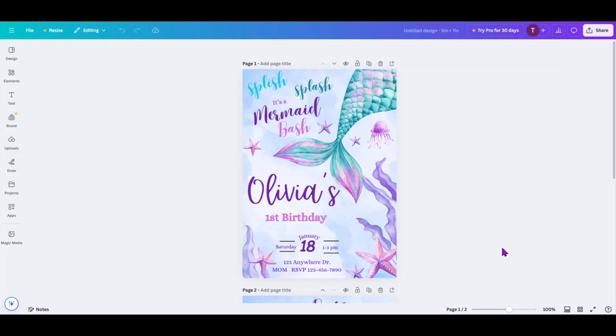Now if you haven't edited your template and you need to learn more about editing and customizing a Canva invitation template for your celebration, there's a link in the description below and it'll be a video there for just how to do that. But for now, I'm assuming that you have opened the template and have already edited and customized it to where you want it to be.